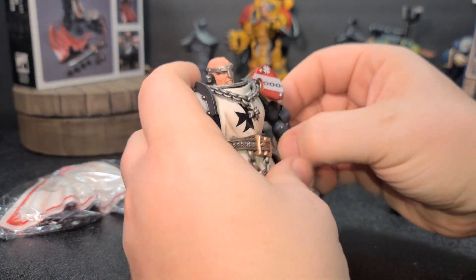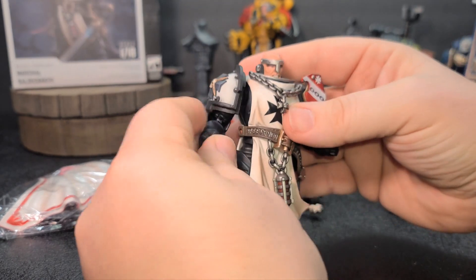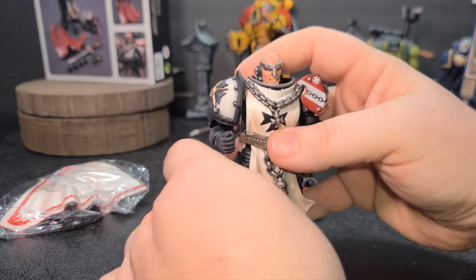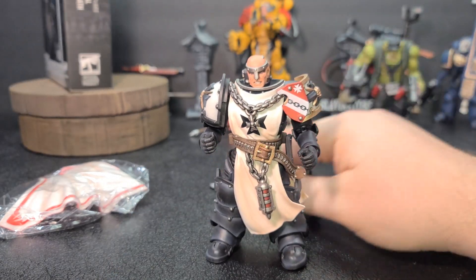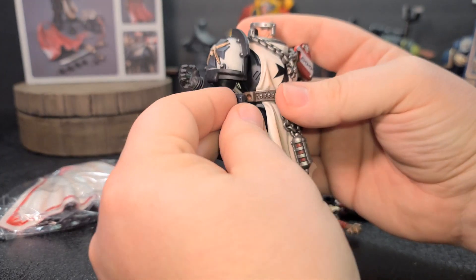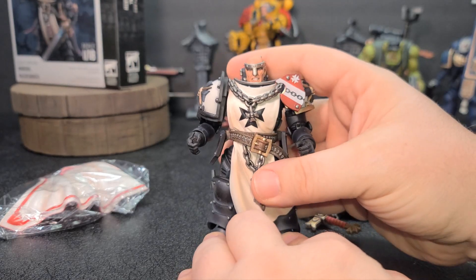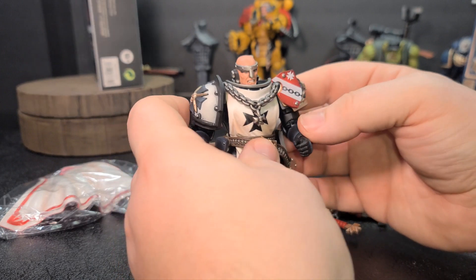That is a concern sometimes — Joy Toy's QC is a little off. But I think what it is is that they make so many of these that it seems like their QC is off often. But if you look at it this way: if they make 10 million units versus a toy company that makes 100,000 units, and they both have a 5% QC issue, obviously the one that makes 10 million is going to have more problems with quality control. Not that I'm trying to justify or defend them, but that's kind of a logical way of looking at it.